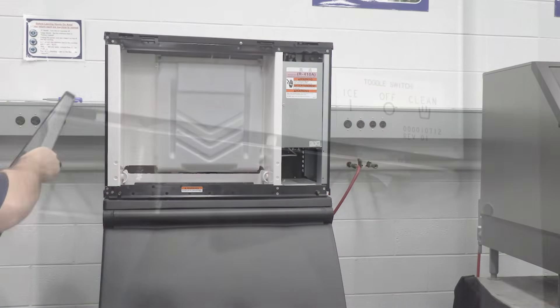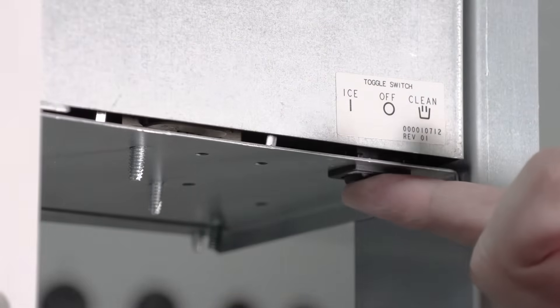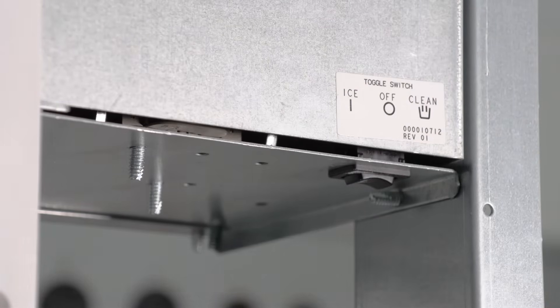Step 1: Remove the front door to access the evaporator compartment. Then set the toggle switch to the off position and let ice melt off the evaporator. Note: it is important to never use anything to force ice from the evaporator.